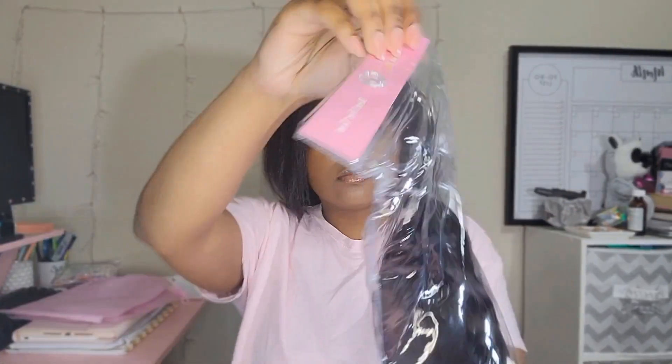Hey y'all, welcome back to my channel! Today I decided to film a 'how I install my clip-ins' video. If you like that type of thing, you should definitely keep watching. If you're new here, my name is Z. I typically use my clip-ins from Amazon — they're really affordable and I haven't had a problem with them yet. I'll have them listed below in the description box. Enough talking, let's get into the video!